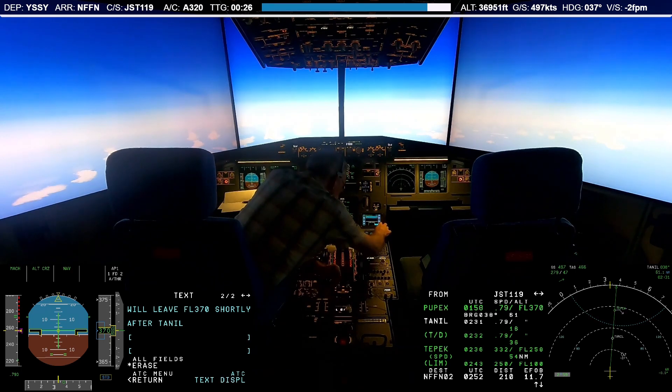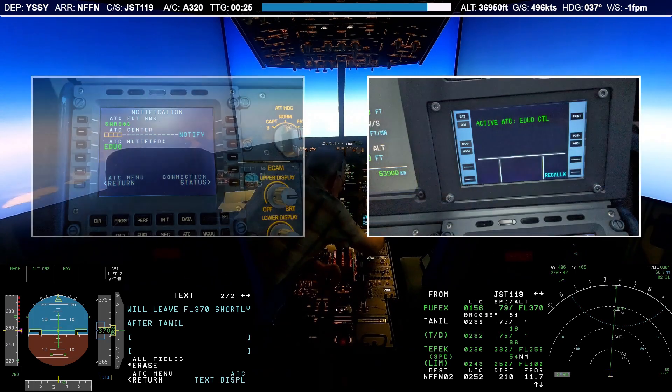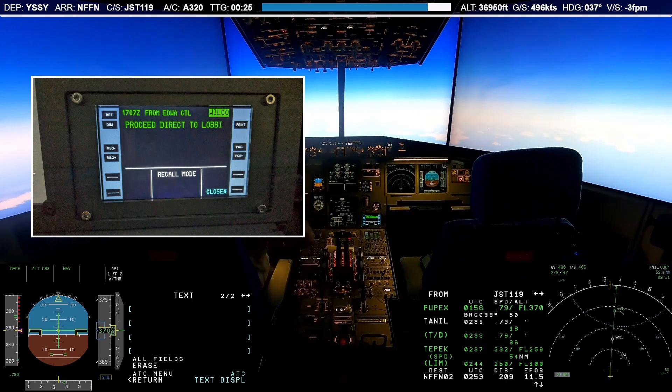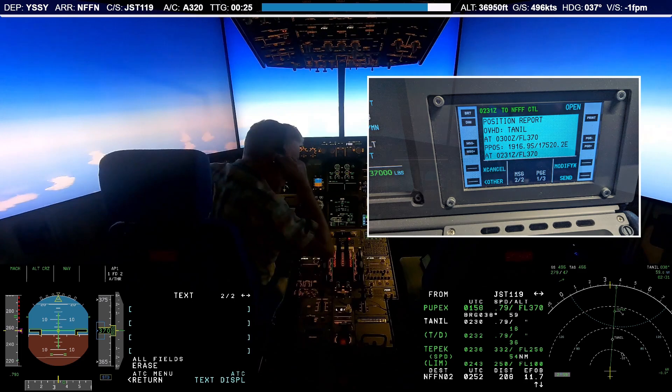CPDLC is mostly used at higher altitudes for non-time critical messages and is not necessarily offered by every center or radar controller. Still, I've been able to use it on several online flights to receive ATC instructions or even to provide position reports when flying over the ocean.